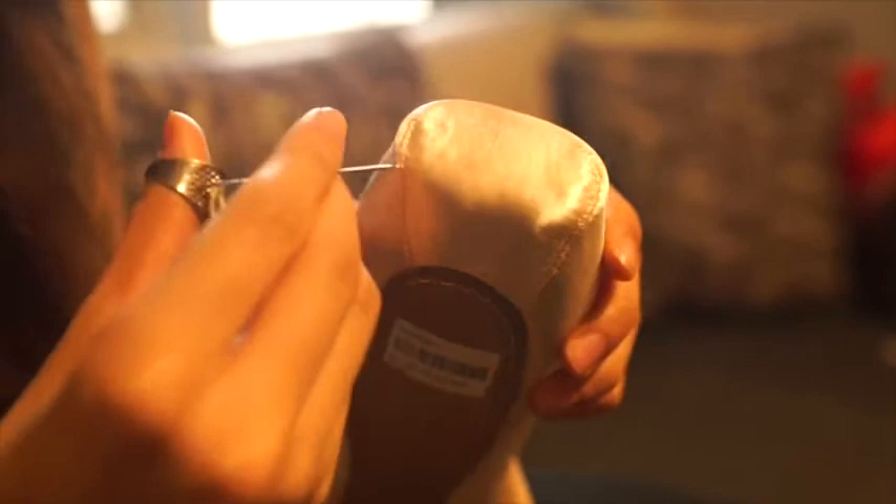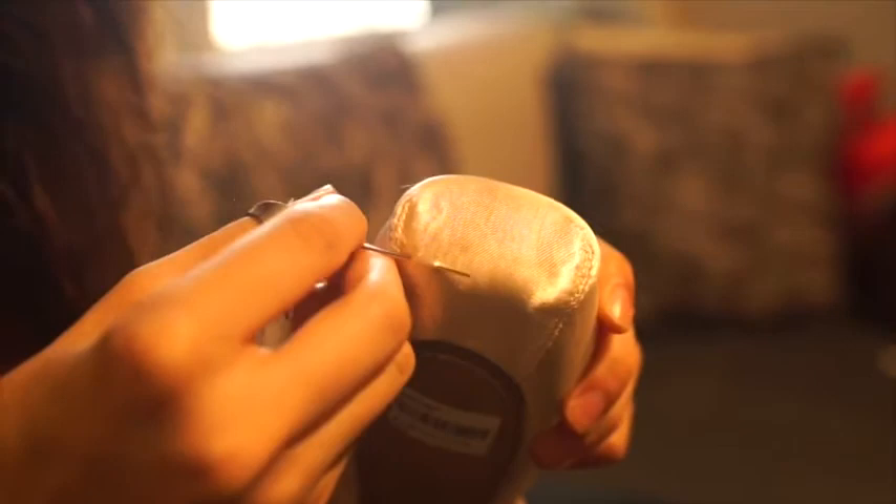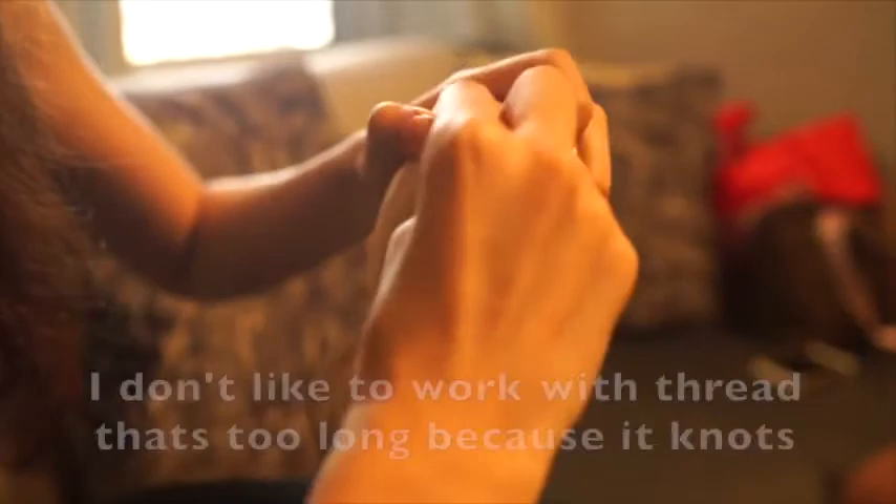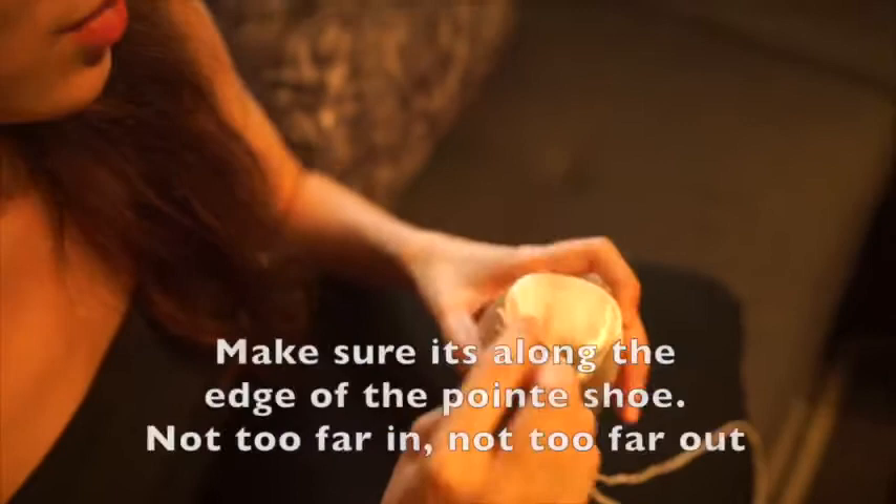Push the needle through there. I don't knot my thread. And then we're going to back stitch — go back to where you came from. I don't like to work with thread that's too long because it knots. Pull it tight, and then just go along the edges. Make sure it's on the edge of the pointe shoe — not too far in, not too far out.